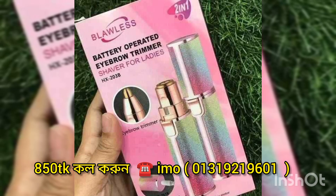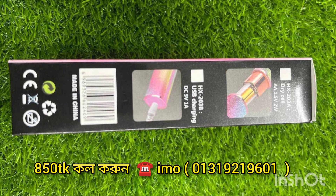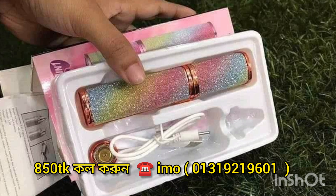We have to trim the eyebrow, we remove the long facial hair, and we remove the black hair and white hair. We have to do two-in-one hair removal, and we have to remove the hair.